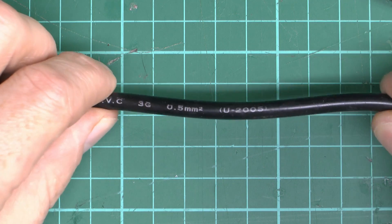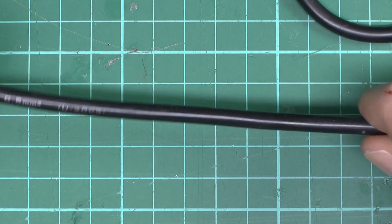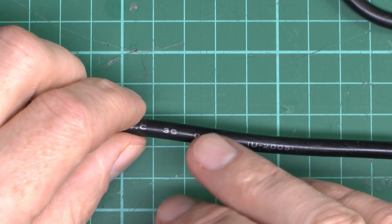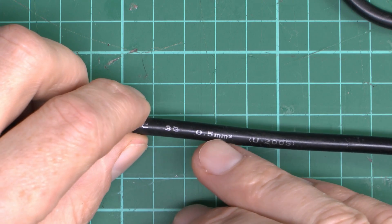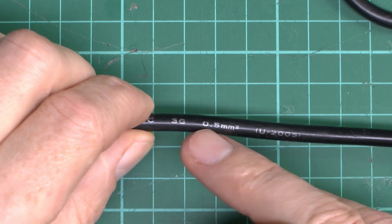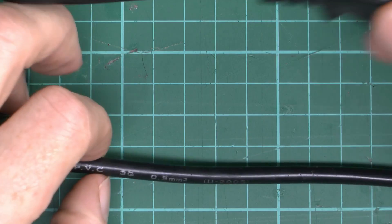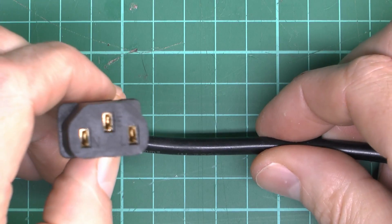Now this physical outer dimension is about right for 3G or 0.5mm² flex. However, straight away there's a problem, because even if it was 0.5, that is not rated for 10A — it's actually only rated for about 3A. So even if that was true, which it isn't, this is still a fail because there's no way this is going to carry 10A.